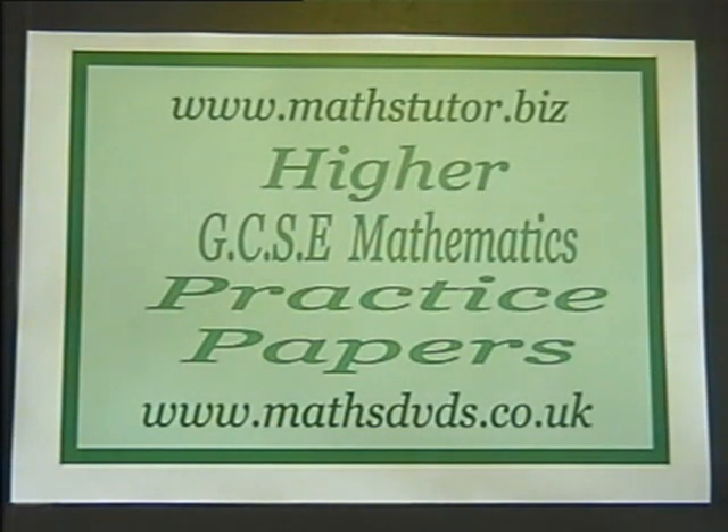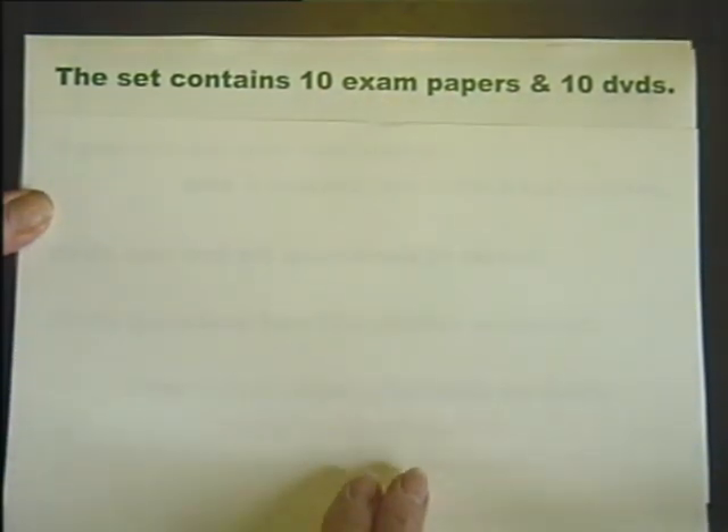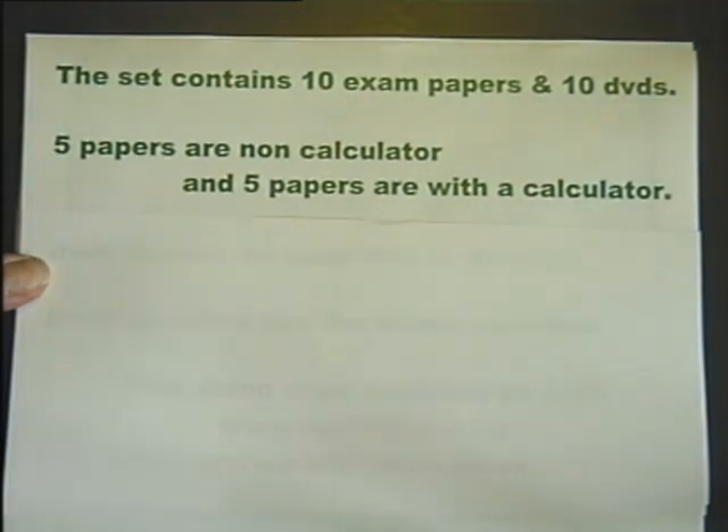This is an introduction to MathsTutor.biz and MathsDVDs.co.uk practice exam papers for the GCSE Higher examination. The set contains 10 practice exam papers along with 10 DVDs. Five of the papers are non-calculator and five of the papers are with a calculator.